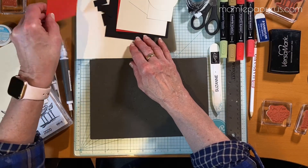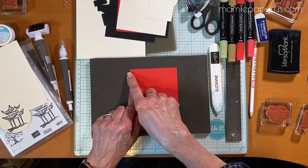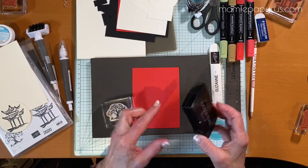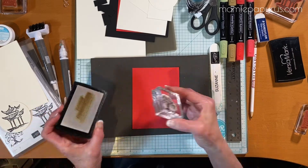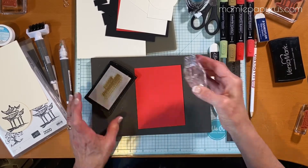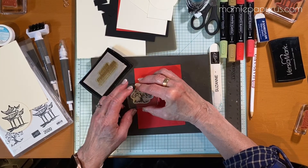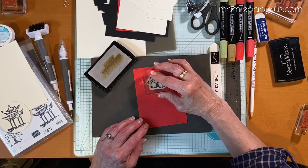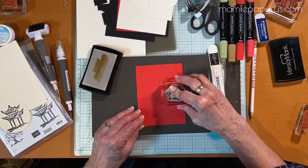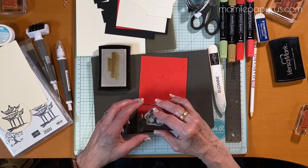Next step will be the Versamark. I have a piece of Poppy Parade cardstock here that is three and three quarters by five, and I'm going to use the tree randomly around the front of the card and later emboss it with gold embossing powder. I start at the bottom, move up, and now that I have the main pieces I'll randomly fill in the blanks. You can stamp off the paper.